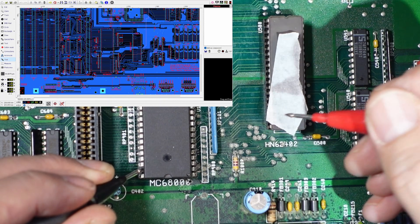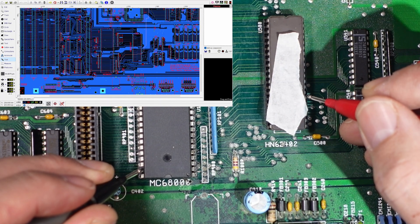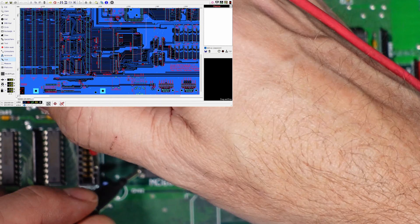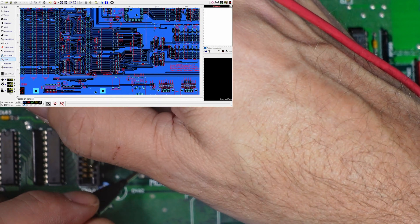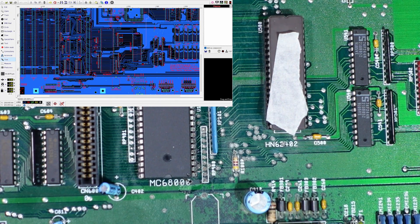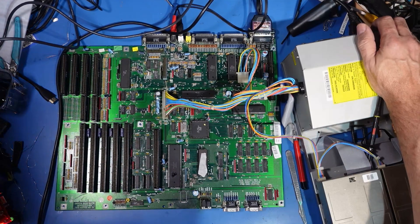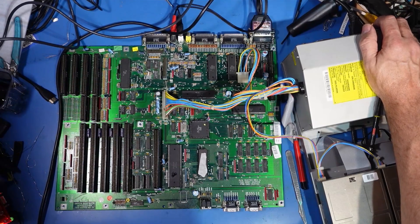So hopefully now that should continue down to here, which it is, and it should still go back to pin 2, which it does. So that, to me, is fixed now. We're going to give this another test now that we've done that jumper wire underneath, and hopefully it's going to work. Let's turn it on and see if there's any difference at all.